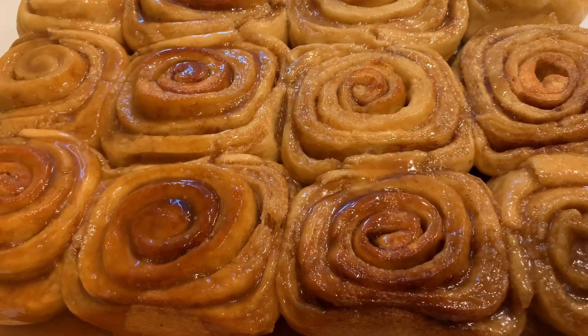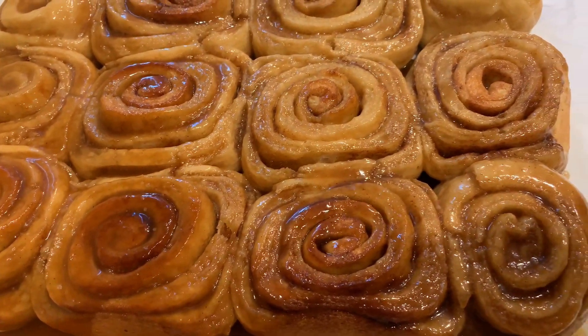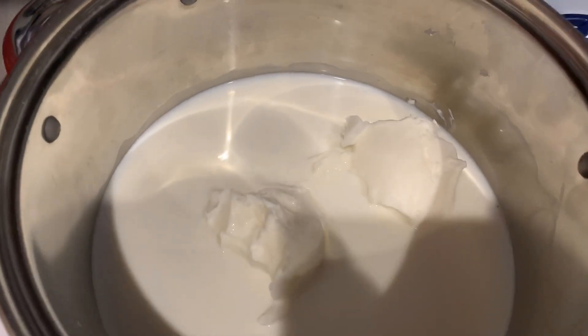Hi, this is Becky with Icing on Top Becky's Cakes, and today we're gonna do something different. We're gonna make Mama's Amazing Caramel Cinnamon Rolls.